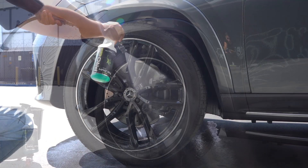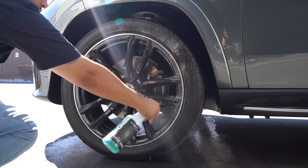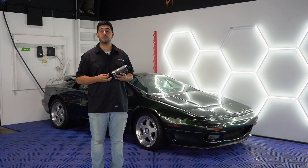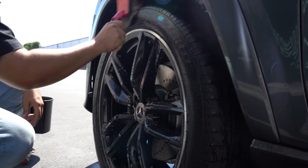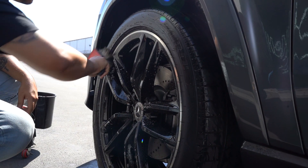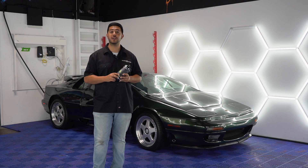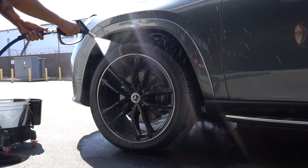After that's done we can spray the product on, and depending on the dirt on the tire you can either just let the product sit and see how it's going to work for you, or if you have caked up dirt on the tires you're going to want to agitate the product with a wheel brush like we're showing you here. From there all you have to do is rinse off with a pressure washer and as you can see, Magwheel has done its magic.